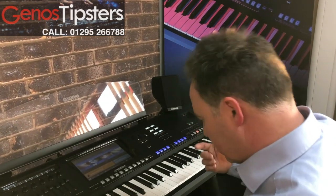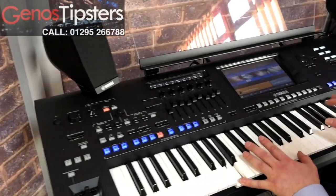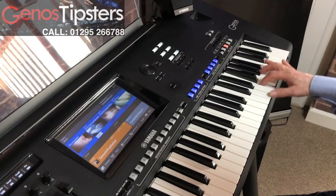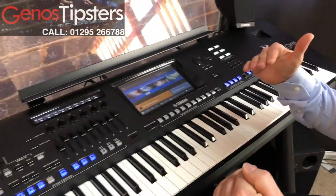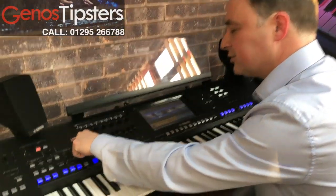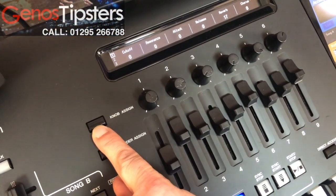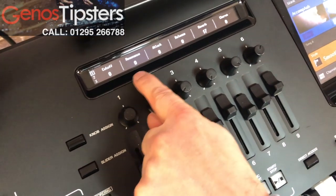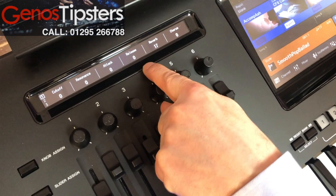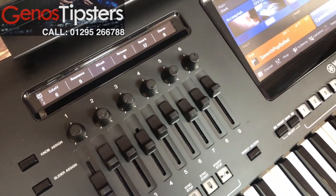So if we've got a sound — I've got a piano on at the moment. Now I can make that a little bit softer, and what I can do to do that, I can go into the knob assign button up here and make sure it's set to this one, which starts at cutoff, resonance, attack, release. Now release is just like sustain, and cutoff and resonance will vary the brilliance of the sound.